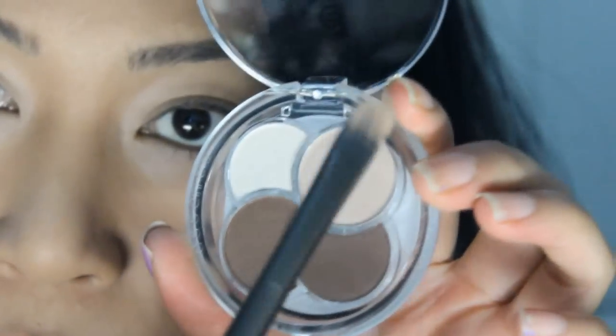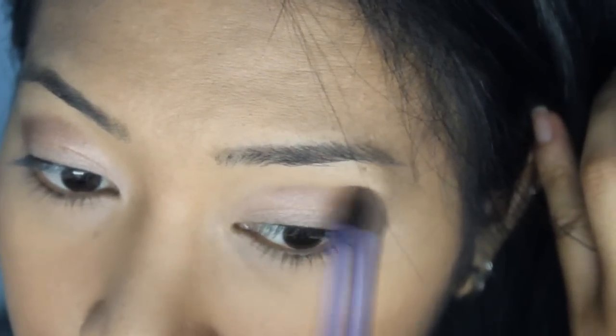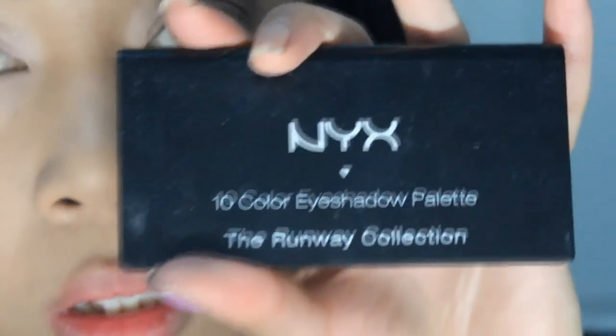Now testing out my new eyeshadow Quattro from Essence — I'm taking the champagne colour and patting it all over my eyelids. Now taking one of the browns, I'm using a tapered brush to deepen out my crease area to give it a bit more definition. Then dab some colour on your outer V, just like so. You can see the harsh lines in the eyeshadow, so I'm taking my NYX 10 eyeshadow palette and taking another champagne colour to blend that softly away.